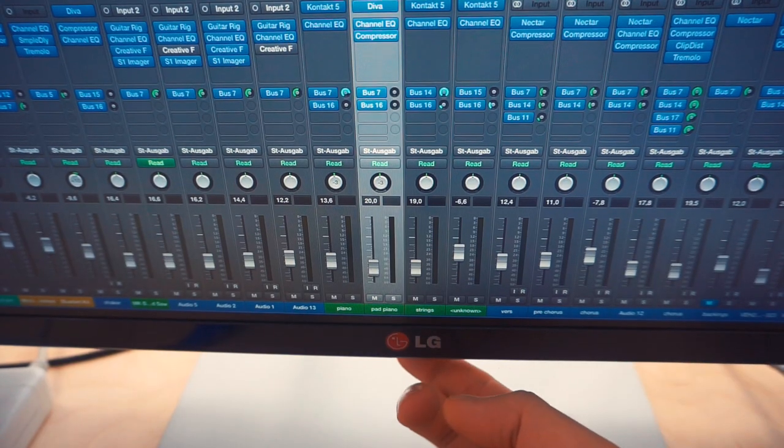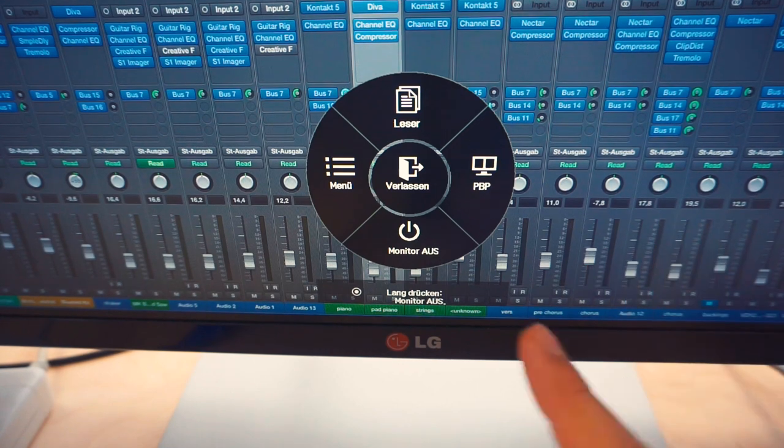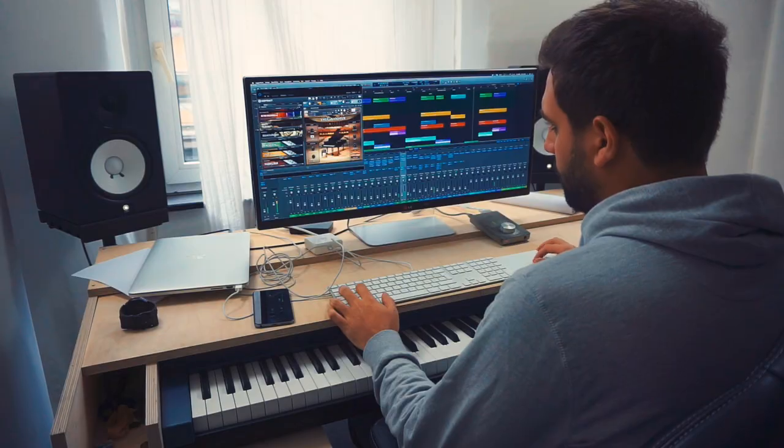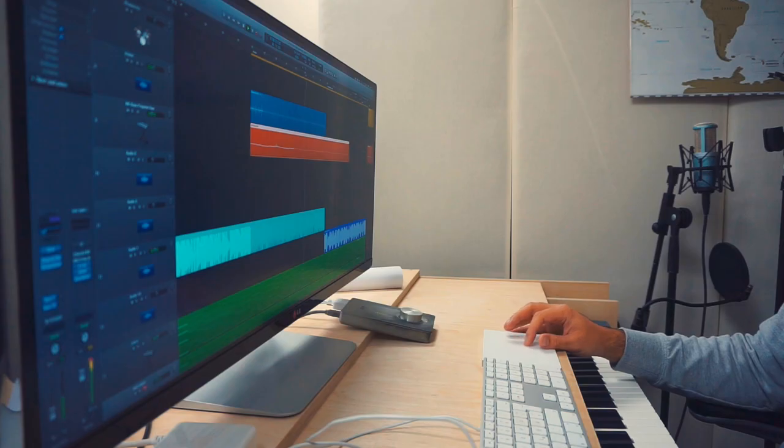Here in the front underneath the screen you have a little joystick, and with it you can access all of the settings. Now it's time for me to start working on this track. I can share with you my working process as I usually do.